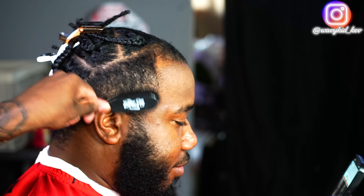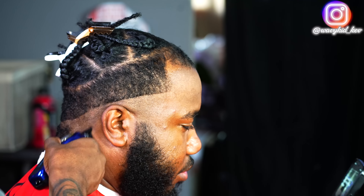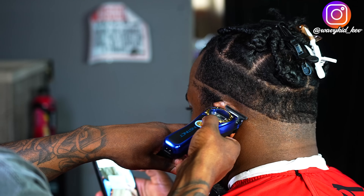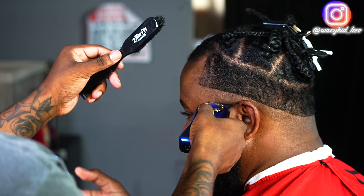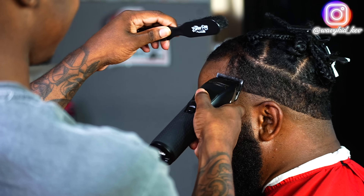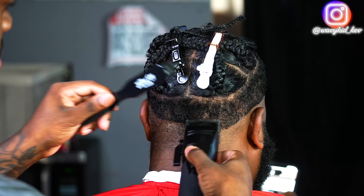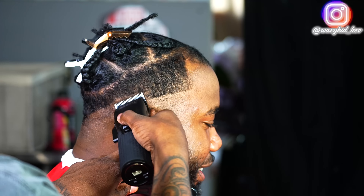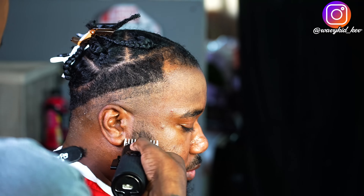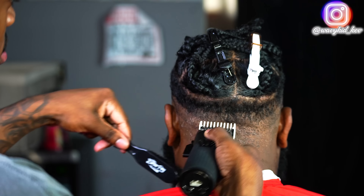My boy Jeremiah has been to plenty of other barbers — he has his fair share of cheating on Wavy Kid Kev. He's back now and we're gonna get him right like we usually do. There's not really much I can do about his skin — that's something you gotta see a doctor about — but that is definitely caused by people that don't clean or sanitize their clippers properly. That's not me, I take care of my stuff. This is what happens when you're barber hopping.